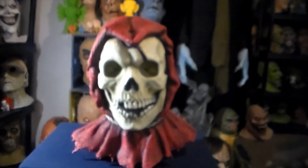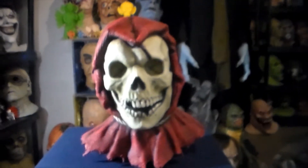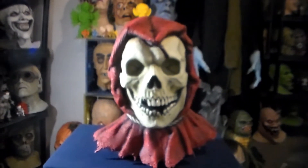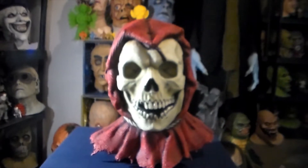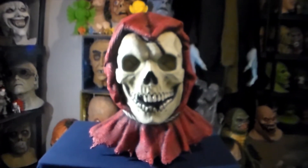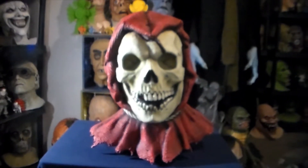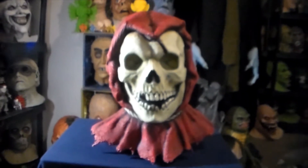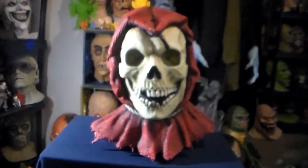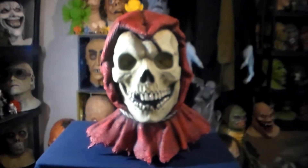I'm sure somebody else has probably had these painted up like this. I've seen lots of people do a Skeletor version of this mask, but I think it looks very, very striking like this. It really makes a statement and stands out on the shelf. And I don't even think he charged me anything extra to do the custom work on this — probably because I'm one of his best customers and I'm putting his grandkids through college or whatever. This is a great mask.